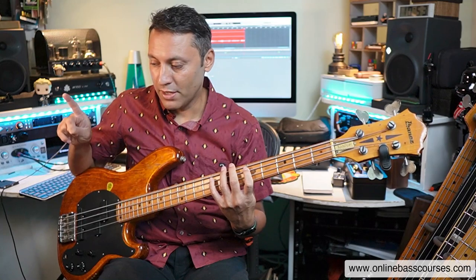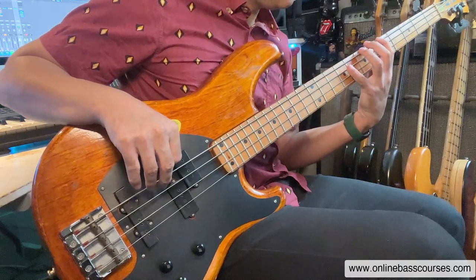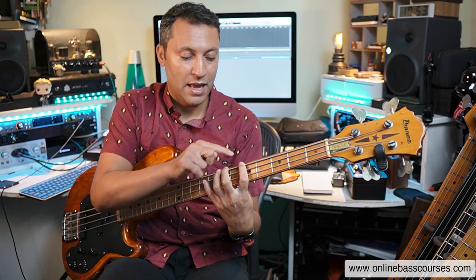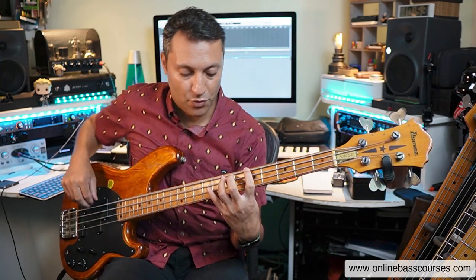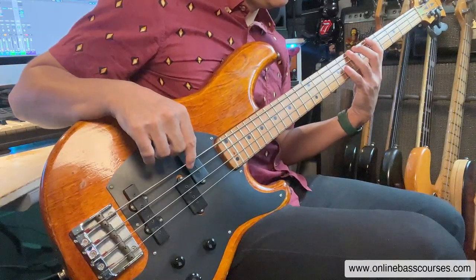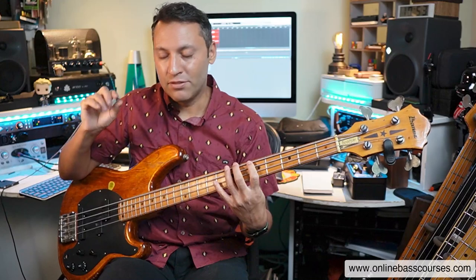And when I'm plucking, I'm going index, middle, index, middle, more or less all the time. But here's the crucial thing: I'm going A, B, C — my third finger is hovering over the B, ready to play, even as I'm playing the A, the note before it. Equally, as I'm plucking with my index finger, the middle finger is ready to go a split second after that. It's all about timing and coordination.